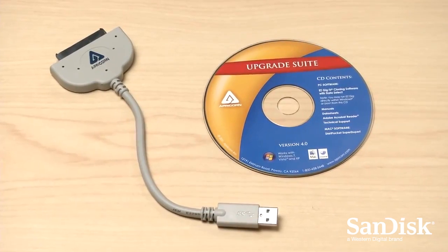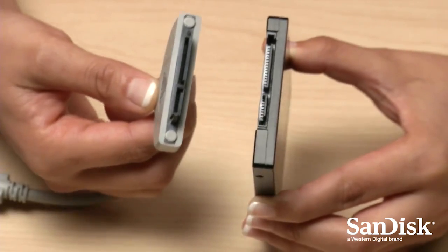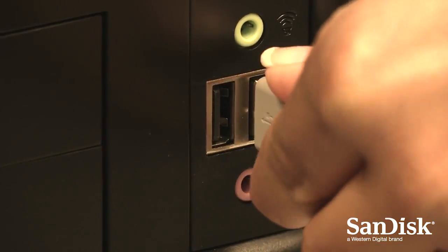First, we need to migrate our data from our existing hard drive to our new SanDisk SSD using migration software. There are many options for migration software. We're using software and a SATA to USB cable provided by Apricorn. Just connect your new SSD like this, and you're ready to go.